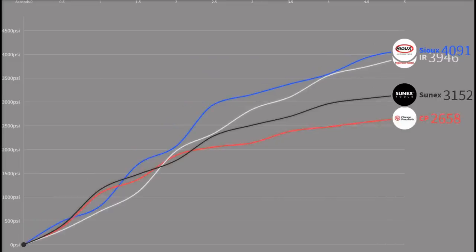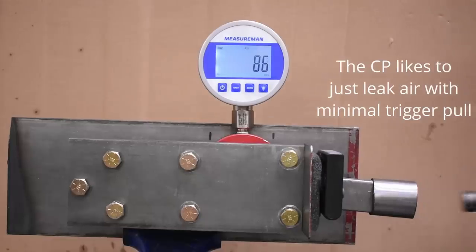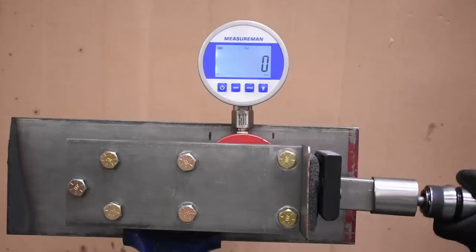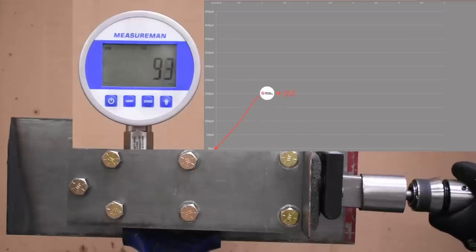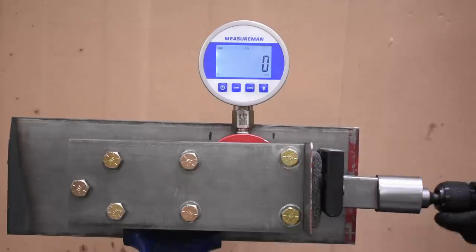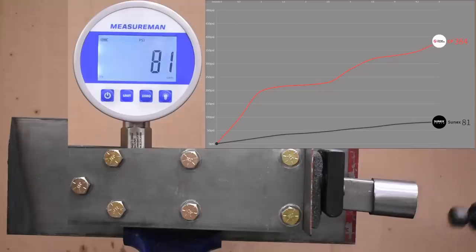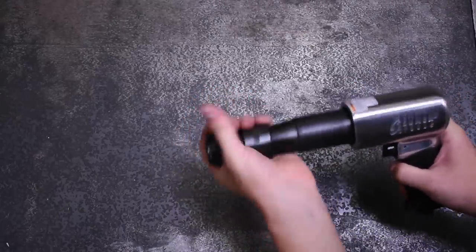With max power in the books, our next test is minimum power — how much you're able to throttle the power of these air hammers with solely the trigger. Some tools do this well, some just cannot be bothered. The bigger the gap between max and minimum run, the more points they'll get. The CP scores 384 — just a bit more than the IR medium barrel, so not quite record-setting. The Sunex features an old-school industrial-style teasing trigger, resulting in a very low 81 PSI minimum.